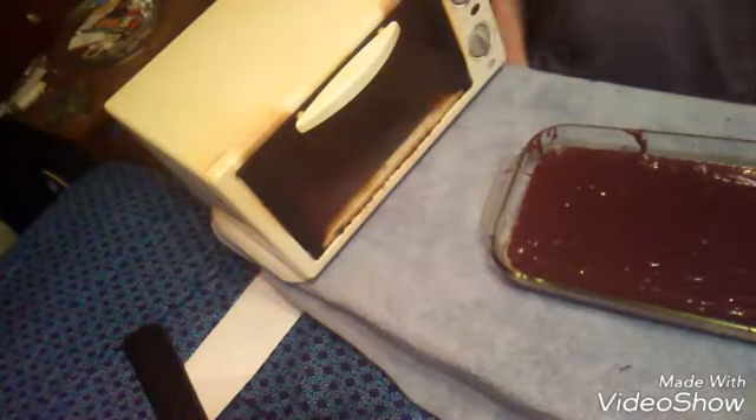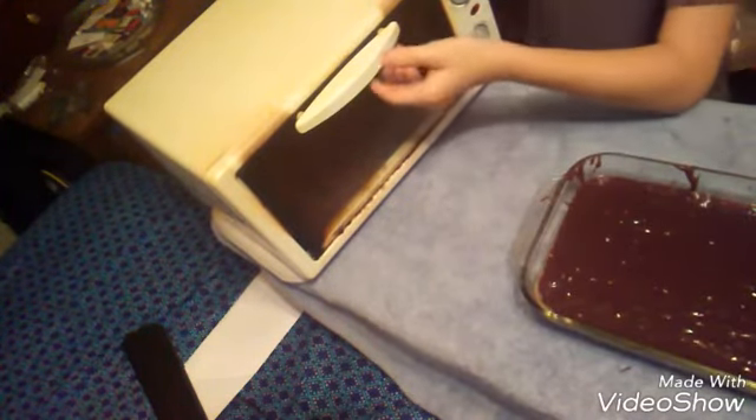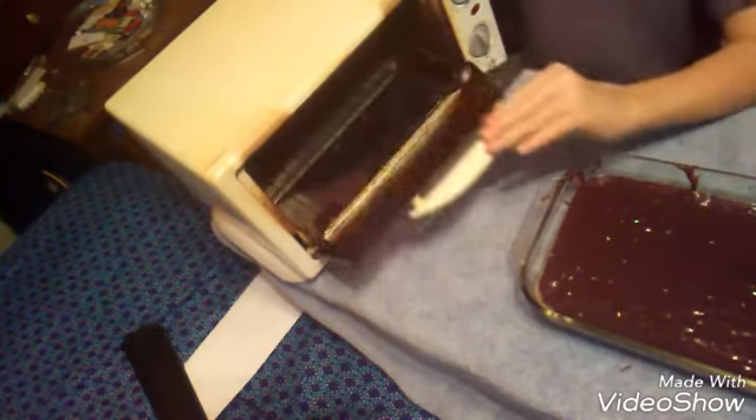When you guys are done putting it in there, it's cooking right now. So what you guys want to do now is wait, and when we wait long enough our stuff will be done. So guys, after you guys are done doing that, you guys want to get your pan. When it's done, covered in the brownie mix, you want to open up your oven, pick up the pan, and put it in there. When it's in there, just close the lid and you'll be done.